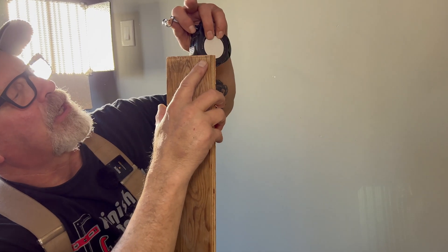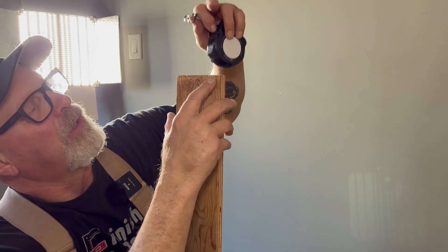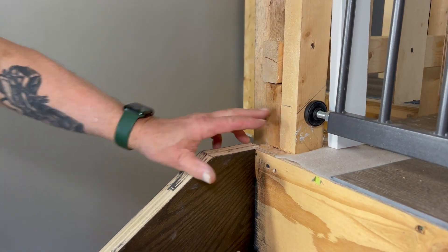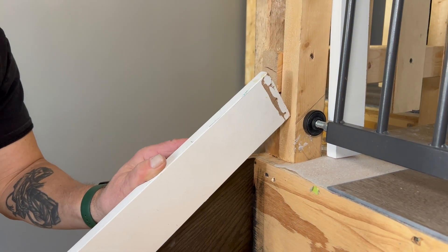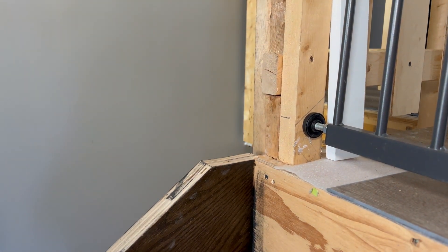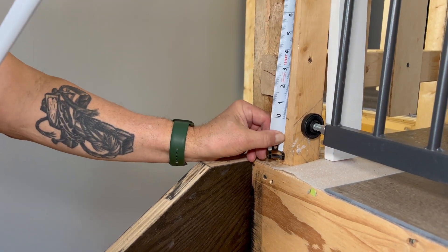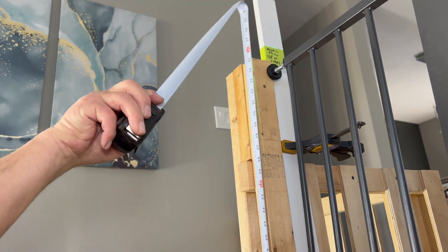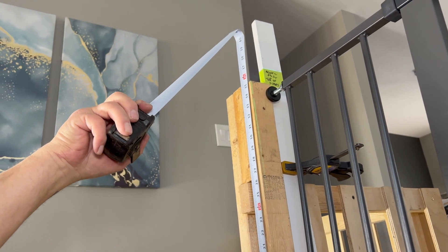The post will actually be another two and a half inches higher to give a reveal on this side of the post, but that will be the top of my railing. Over here you can see the rake line at the top of the stairs, and although I don't have a story pole in place, I've shot this with a laser level and know that 36 inches up from that rake line I'll have enough post to make my connection at the top of the stairs.